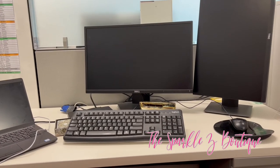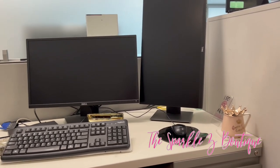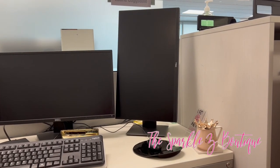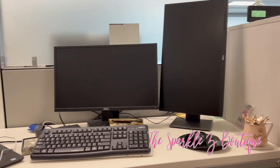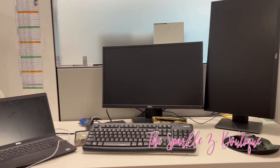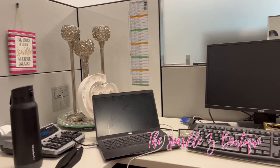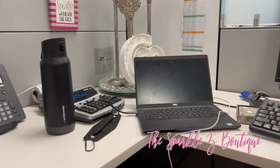The candlesticks came from Burlington Coat Factory. Moving into the stuff provided at the desk — I do have the gold stapler from Target, and a cup from Amazon that says 'Queen of Everything.' In the back there's a phone stand from Dollar Tree. Now I'm giving you a whole overview of everything before moving to the next look.